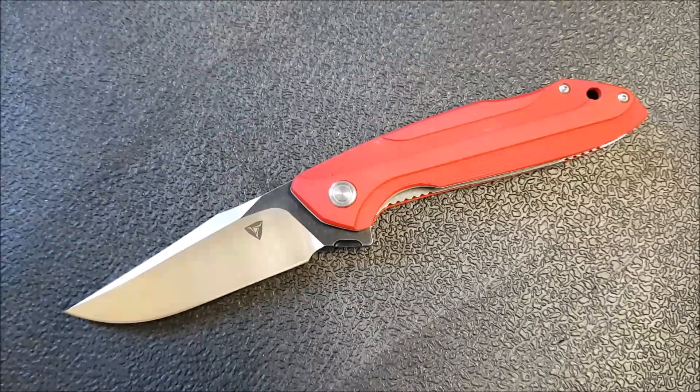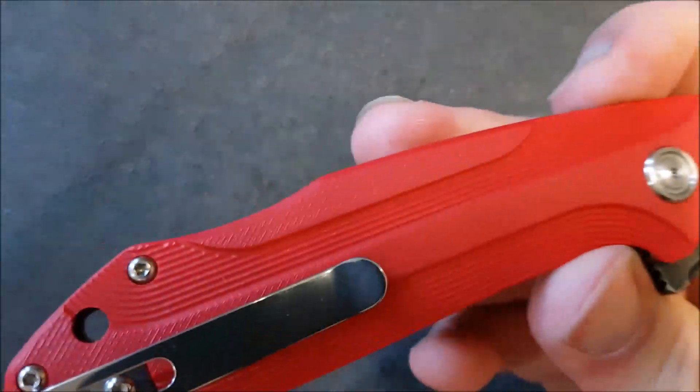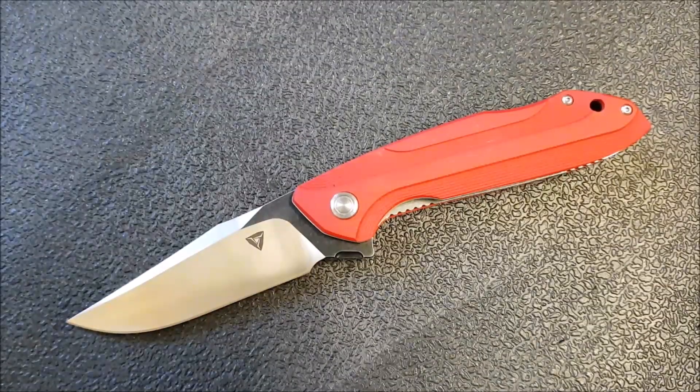Hey YouTube, how's it going? Kevin Clear here with a knife video for you. Today we're taking a look at the Tuya Knife Bruiser. This is one of the more budget-friendly models from Tuya knives, and they sort of right now have two main emphases.